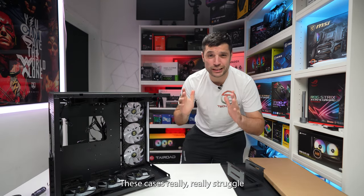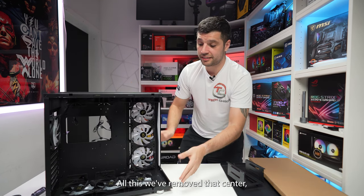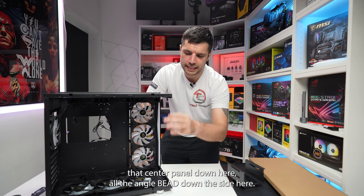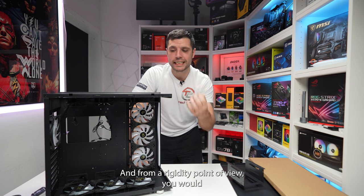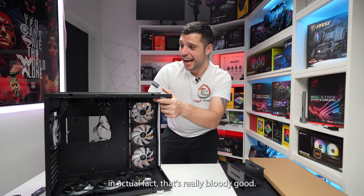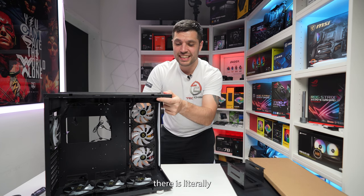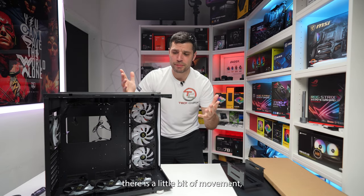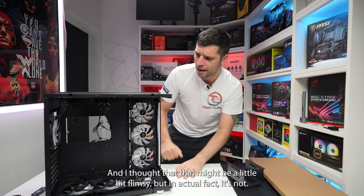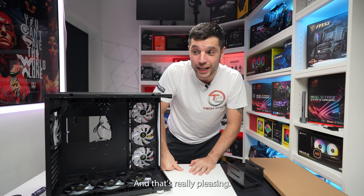The challenge these types of cases really struggle with is rigidity once you've removed that center panel or angled bead down the side. But from a rigidity point of view, this is actually really, really good — and I don't know whether that's because the fans are already pre-installed, but there is only a little bit of movement, nothing of any concern whatsoever. I thought it might be flimsy, but it's not, and that's really pleasing.